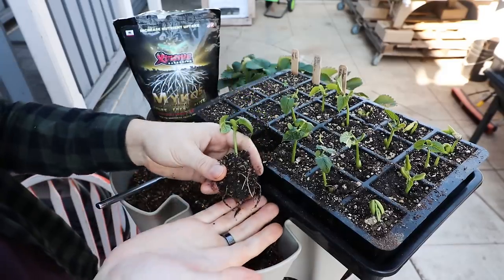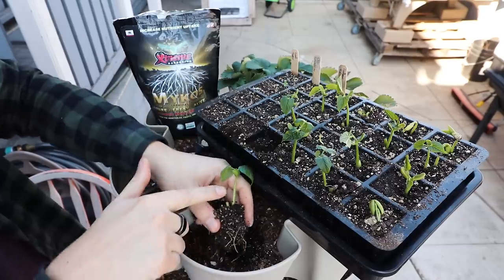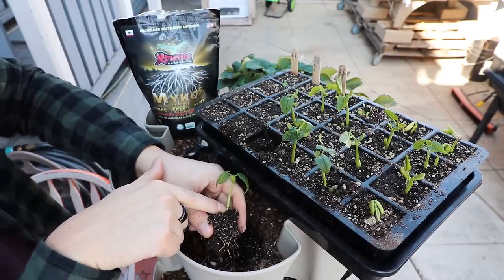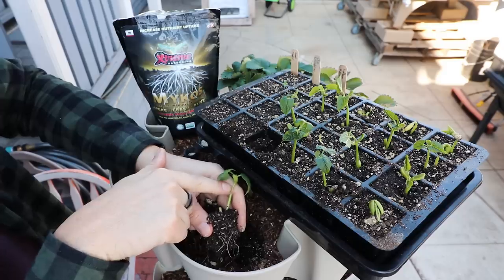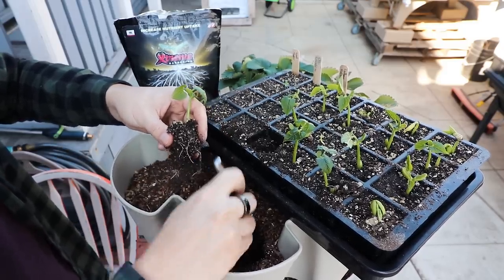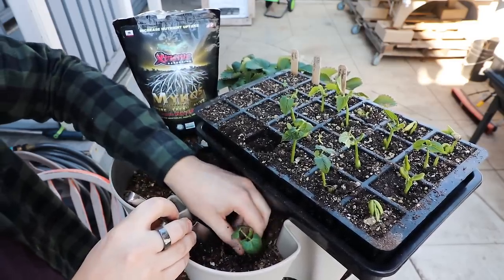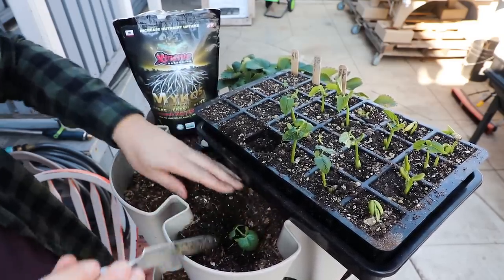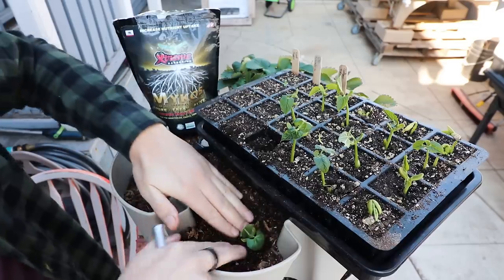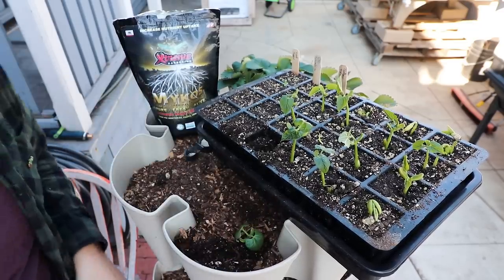We're not root bound — nice, healthy white roots, looks very nice. When it comes to beans, I like to transplant them a little deep. So if I've got the stem coming out of the soil here but the seed leaves are right there, I'm going to transplant them to the point at which the seed leaves start. We're going to dig a little bit deeper, plug this in, and cover it up. We've left maybe a centimeter or so before the seed leaf, and voilà, we've transplanted that in perfectly fine.